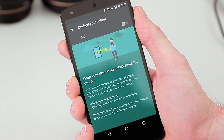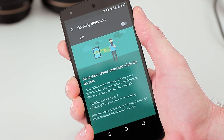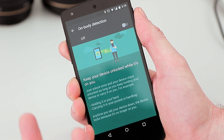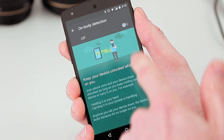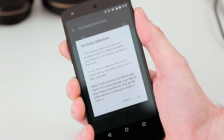Basically the way it works is it works with the accelerometer on your phone. So once you've entered your pattern or pin and you carry your phone around in your hand, in your pocket, in your bag, your phone won't ask you to unlock it again. It's only when you put the phone on the table or a flat surface and don't touch it that it will then lock itself again. You can have a quick read of those instructions there as well.